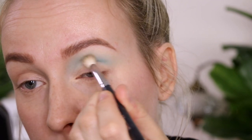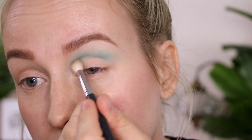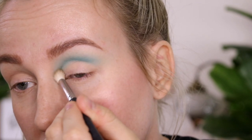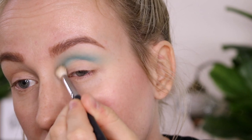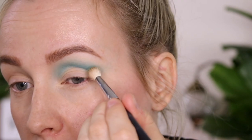Next we're going to use Flourishing, which is a nice matte emerald shade. This whole look is going to be an emerald green look, so it's not quite blue. We're just going to apply this into our crease just a little bit lower, creating a nice gradient.